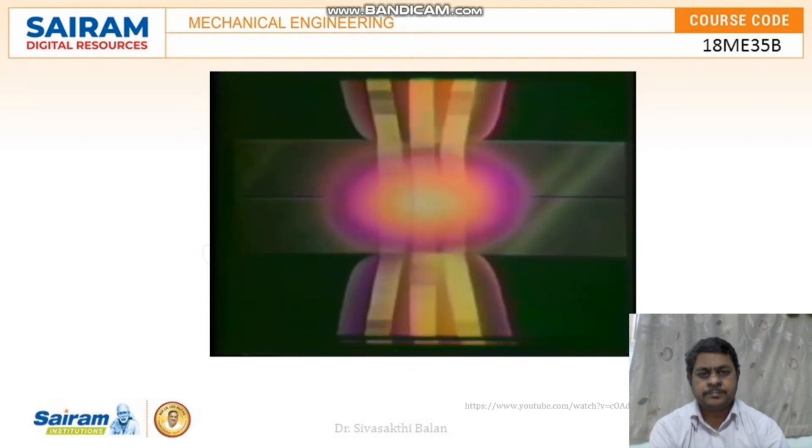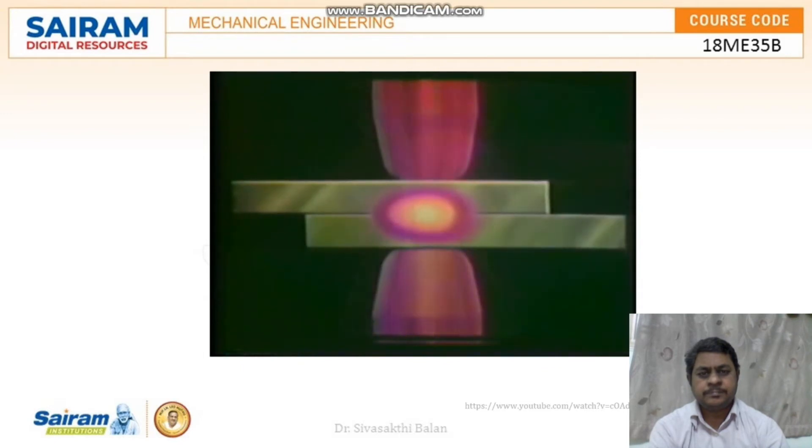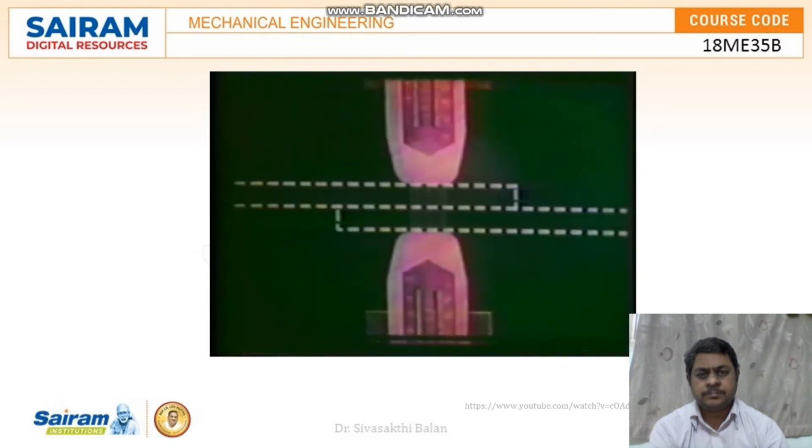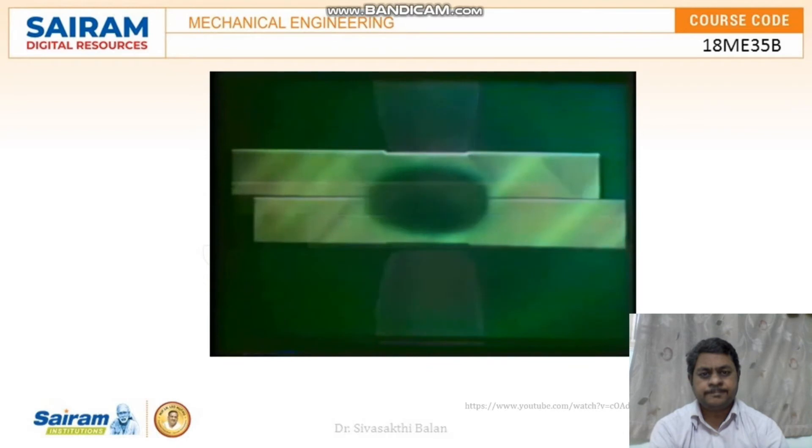When the current is turned off, the metal cools, resulting in a welded bond between the two pieces. The electrodes are water-cooled to prevent overheating. No shielding is required due to the rapid local heating and cooling, along with the pressure applied by the electrodes, which prevent contamination from entering the joint. Filler metal is not required in resistance welding, and we always use the lap joint.